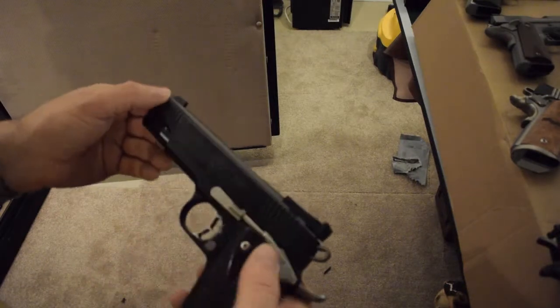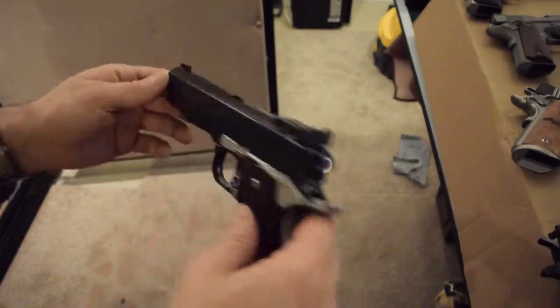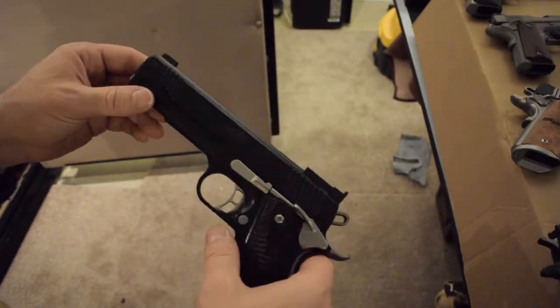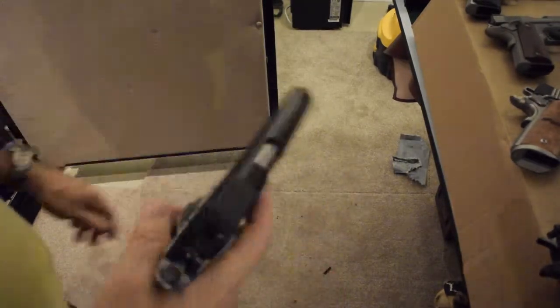This shoots great. This is probably the most used 1911 I have, maybe the most used handgun. I probably have 10 to 15,000 rounds through this one without any issues, and you can see the finish is absolutely perfect still — the Kimpro 2 just doesn't come off.